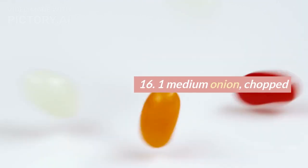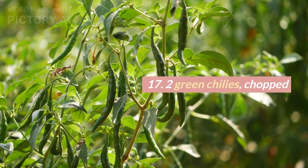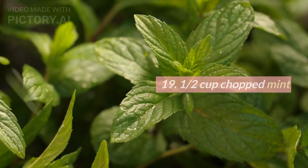16. 1 medium onion, chopped. 17. 2 green chilies, chopped. 18. 1 half cup chopped cilantro. 19. 1 half cup chopped mint.